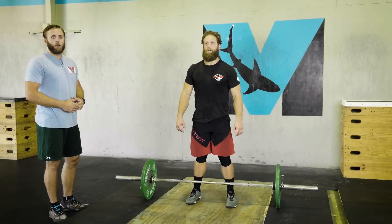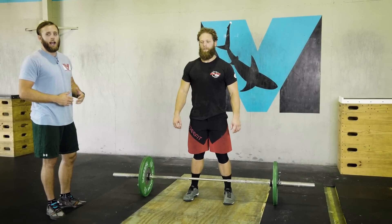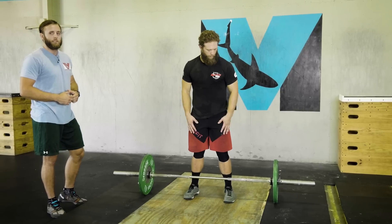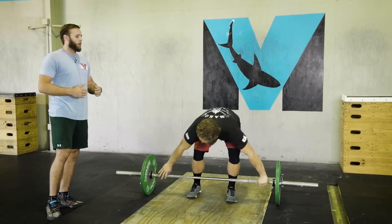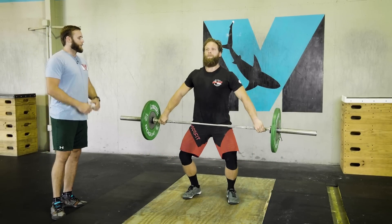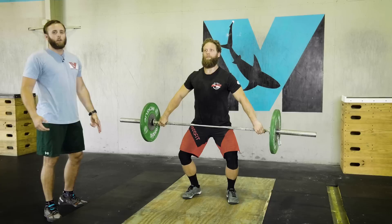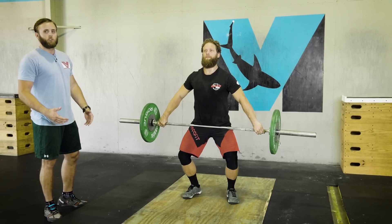Hey guys, welcome back — Kevin Mako CrossFit here with Brandon again. From video one we talked about the high hang, or position one, so we're going to be a little more specific on that. Brandon's going to pick the bar up into the high hang position. You'll notice he dips down just like video one — shoulders are in line with the bar, knees are driving out.